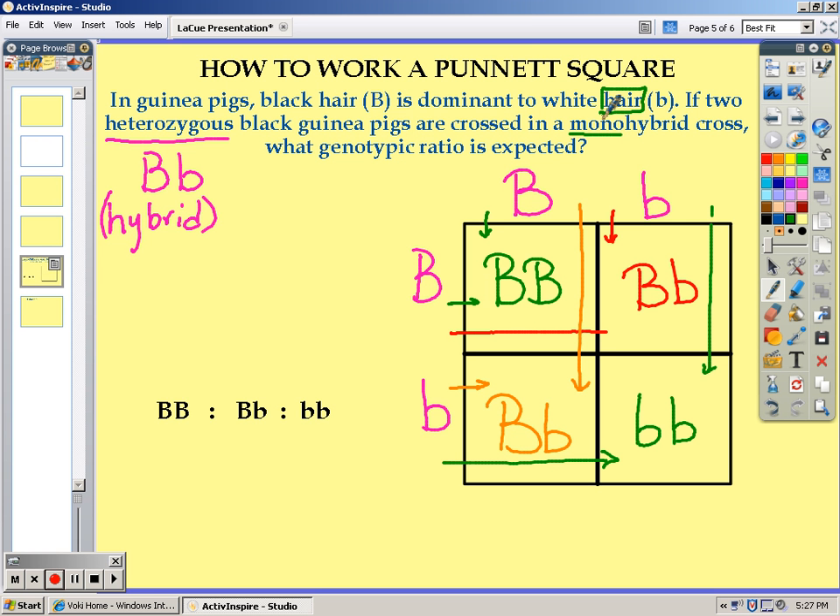Now, the genotypic ratio that they want is how many homozygous dominant to heterozygous dominant to homozygous recessive offspring.